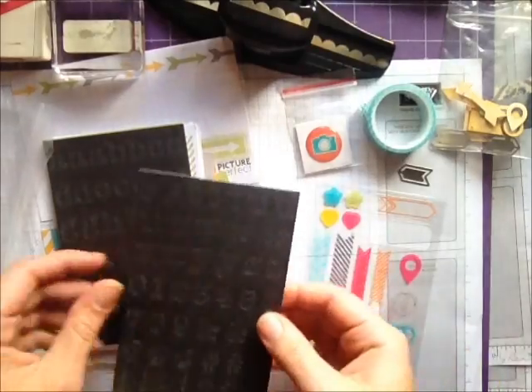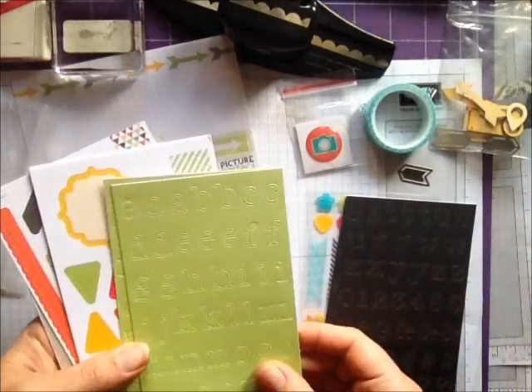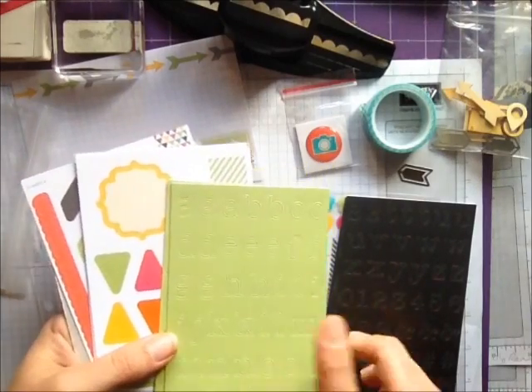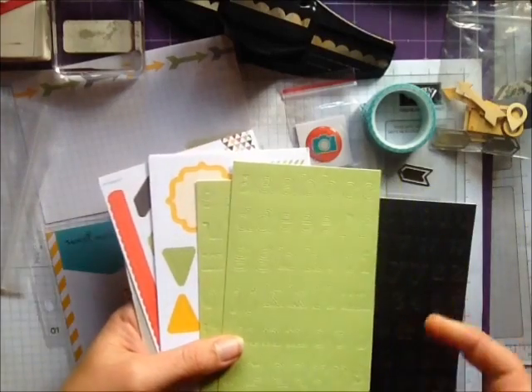It comes with two sticker sheets — a Basic Black and probably a Pear Pizzazz in this one. So two letter sticker sheets.